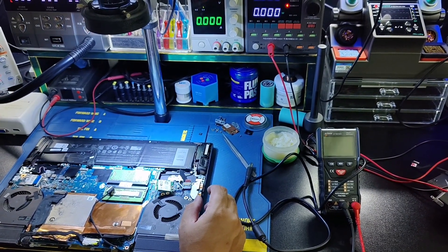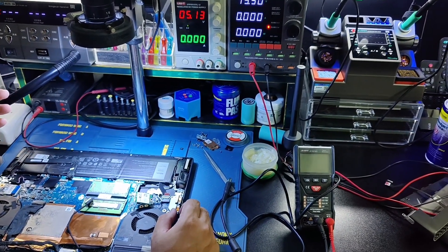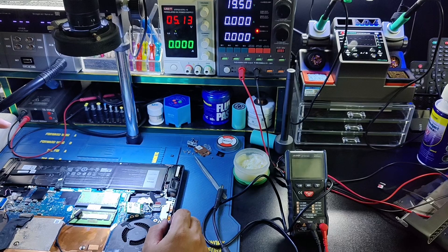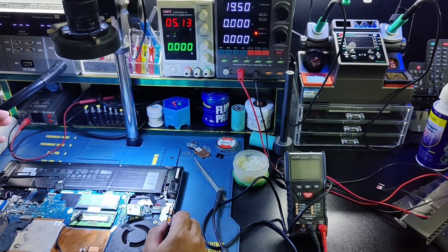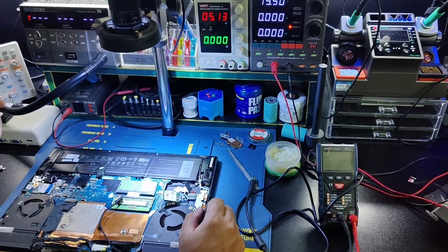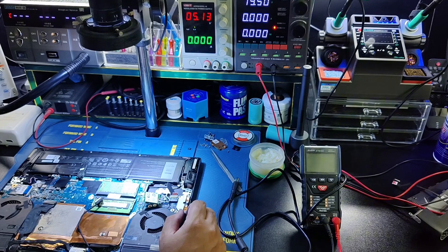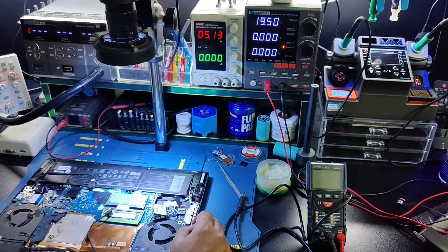I found the faulty component. The I/O chip — the sound IC — was faulty at 3.3V. When I removed the sound IC, the laptop powered on. So the root cause was the faulty sound IC. If you like this video, please like and subscribe to my channel. Thank you for watching.